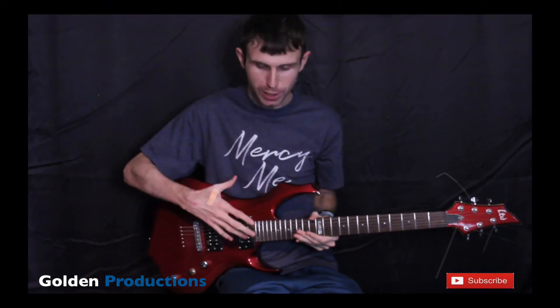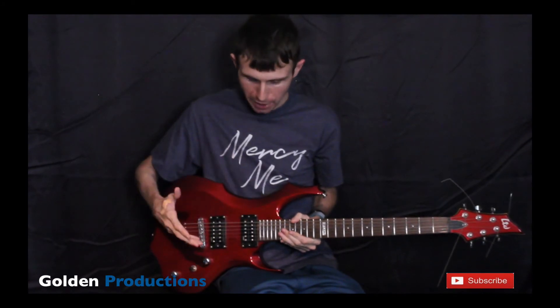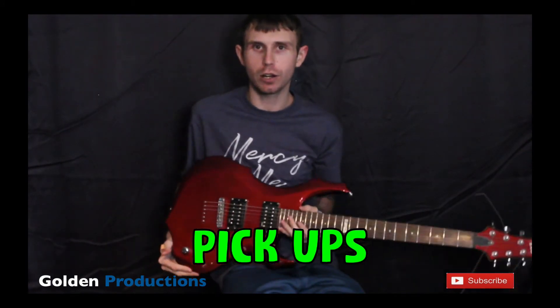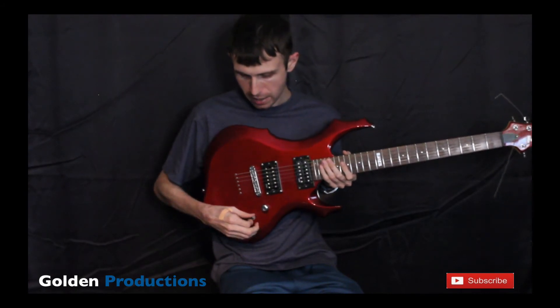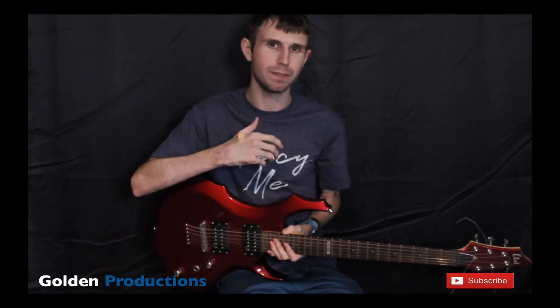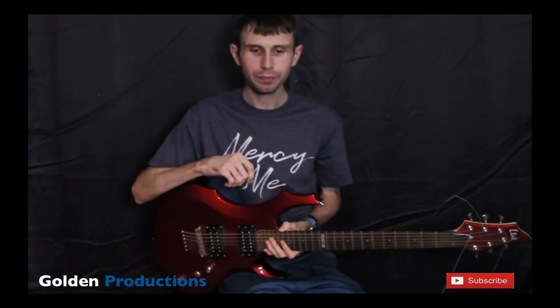I've switched to one of my electrics to talk about pickups — tip number six. Pickups are the selector switch on the guitar that you can move back and forth, and they create different tones. There's your neck pickup, your middle pickup, and your bridge pickup. The key is to use them in different places throughout your song.